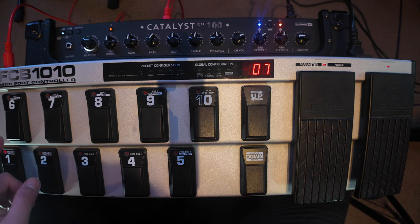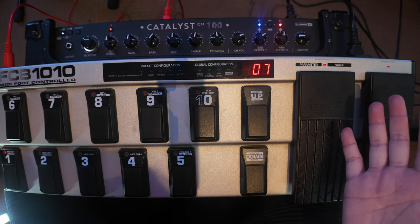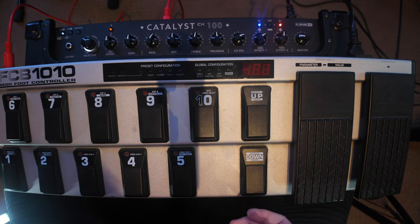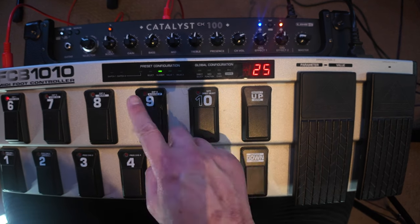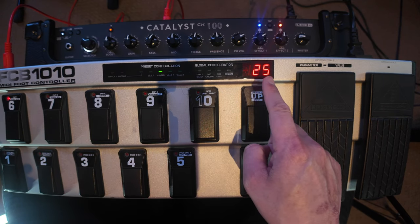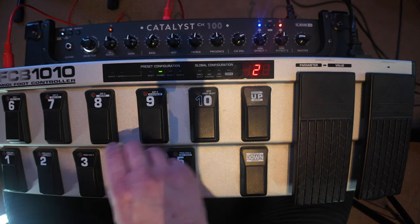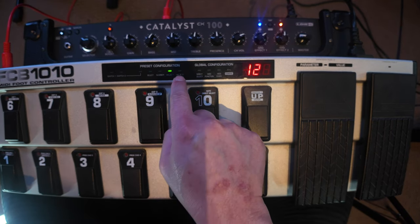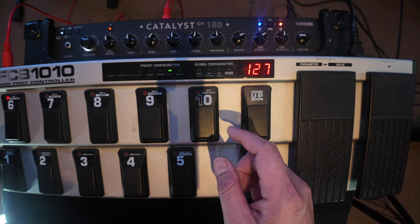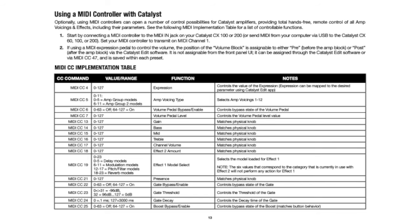Now let's assign some continuous control commands to the top row. Let's say I want to change effects blocks for the Effects 2 parameter knob. I'm going to enter into edit mode, and this number will be the continuous control command group. Effects 2 is assigned to MIDI CC number 37. So we'll enter 37, confirm, and then enter value 1 and value 2. Looking at the Catalyst CX100 MIDI table, we have values 0 to 23 available for Effects 2.